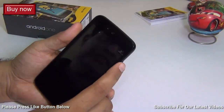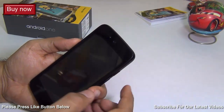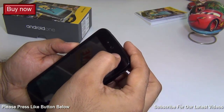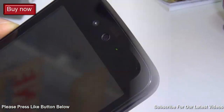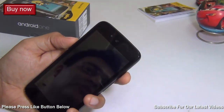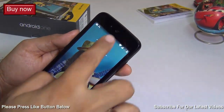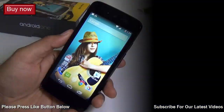The next question is does the Android One phone have LED notification. This one does have an LED notification light placed right next to the earpiece. It's a very convenient feature to know whether you have a missed call or notifications waiting for you on your phone.